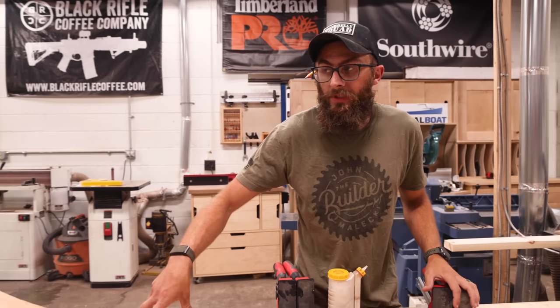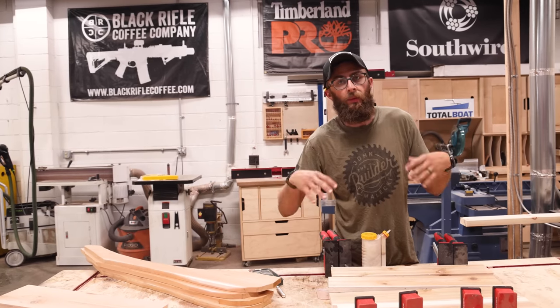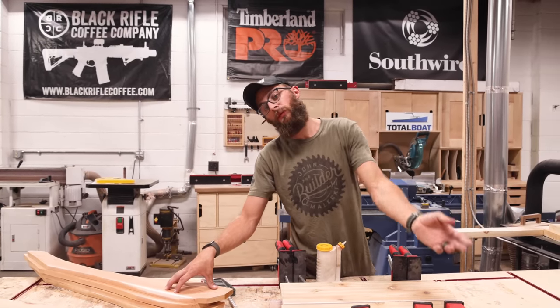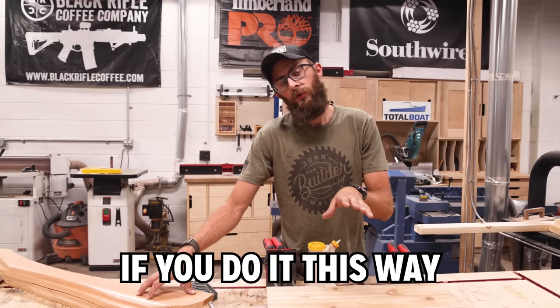I did trace these out and started to cut them. In hindsight I probably should have just glued them up rectangular first—it would have been way easier than tracing then cutting. But I'm still leaving everything big and rough for this glue-up stage, and then I'll come back and cut them to the exact shape after. It's a much cleaner layout that way.